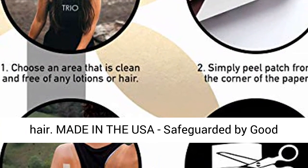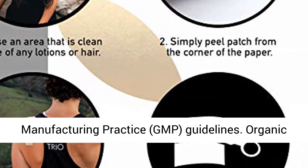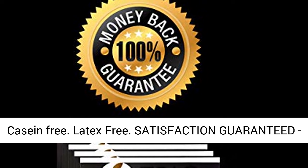Made in the USA, safeguarded by Good Manufacturing Practice (GMP) guidelines. Sourced from an organic family farm. Non-GMO, no pesticides, gluten and casein free, and latex free.